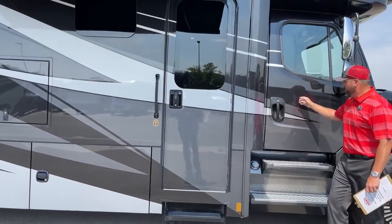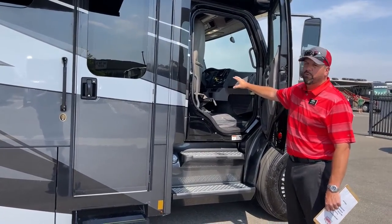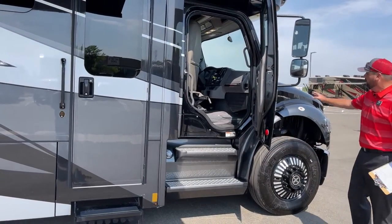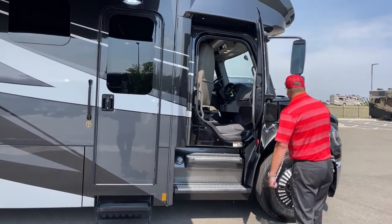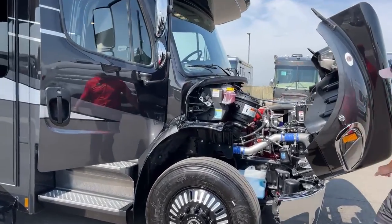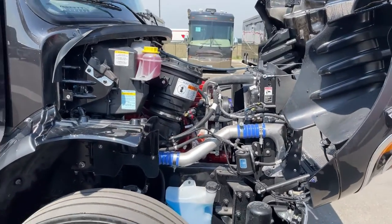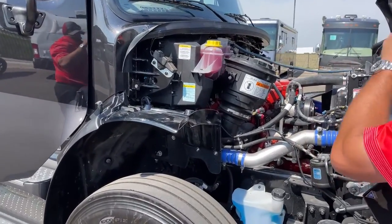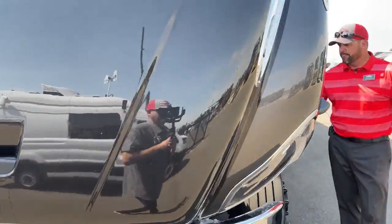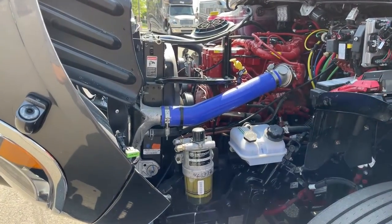One of the advantages of a Super C motorhome is the ability to get in and out through the driver and passenger doors. You're not relying on one entrance — you have the main door plus cab entry. For safety, you have a lot more vehicle in front of you. If you do your own maintenance or oil changes, the engine components are easy to access. Down below you've got windshield wiper fluid, transmission coolant, air filter, and on the other side power steering fluid, reservoir, and fuel filter — all very easy to access.